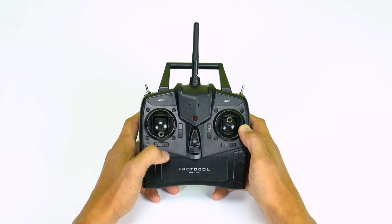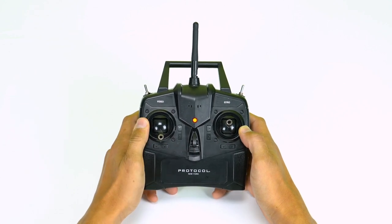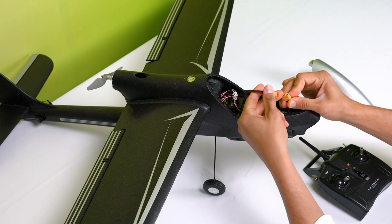Now that you've set up your Stealth 1, let's take to the skies. Make sure the throttle is at its lowest position and turn on the remote. Plug the battery into the plane to turn it on.